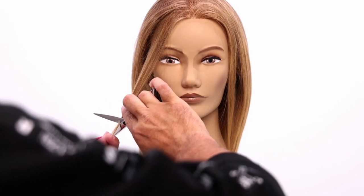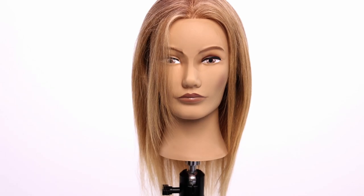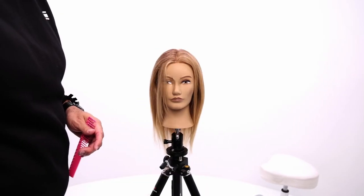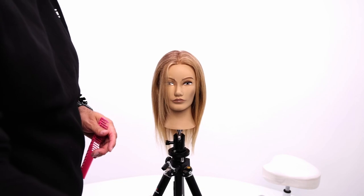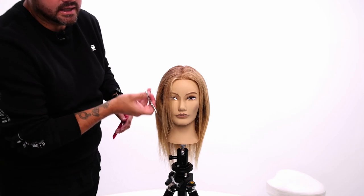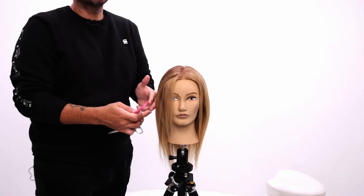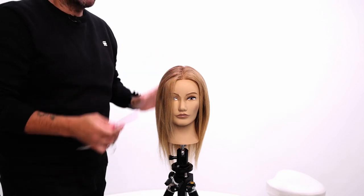Right around or just a little bit past the jawline, that gives me those little pieces. But now I want to be able to create elevation so that I have layers throughout the side of the head. I don't want just a face frame — otherwise I would just slide it all in. I want to now use this as a guide and elevate the hair to lighten it up.